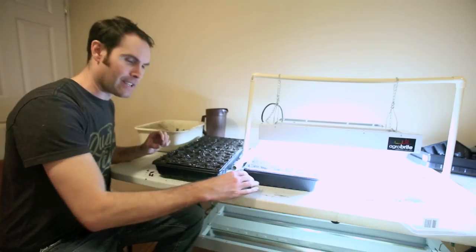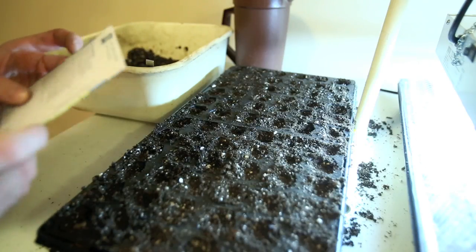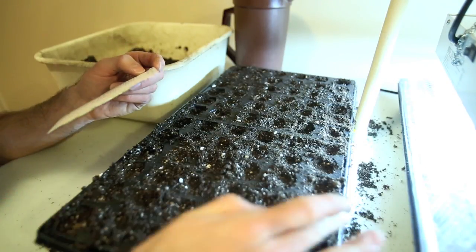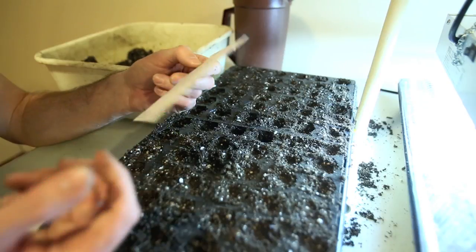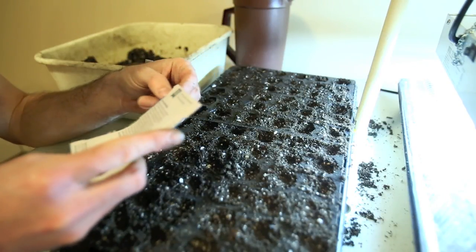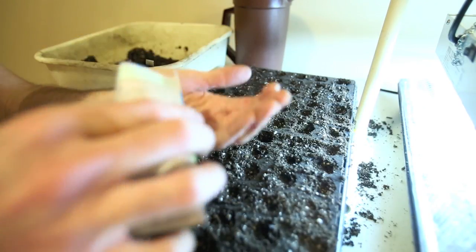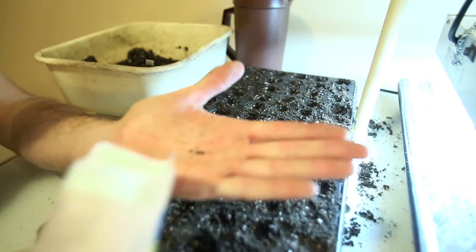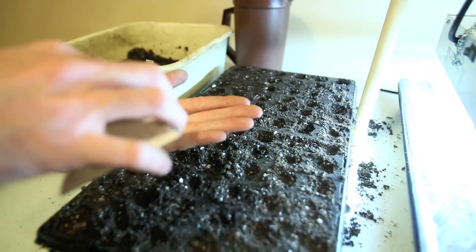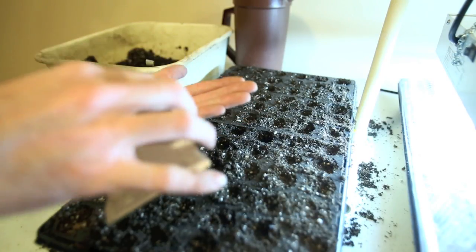I'll start planting the basil and move the camera up so you can see a nice close-up. It says to start indoors in early April, but I always find it takes a long time to get going, so I'm starting some right now in January so hopefully I can have basil for eating sooner. The basil seed is really, really small — it's really hard to see.